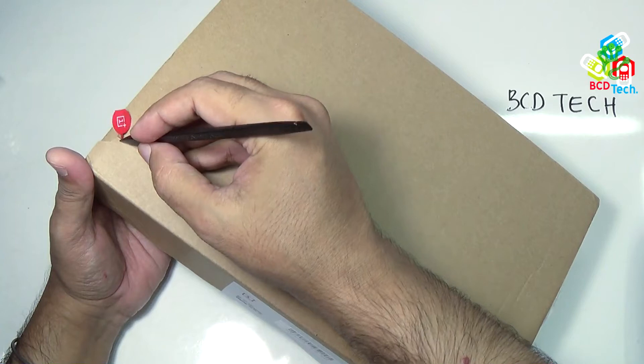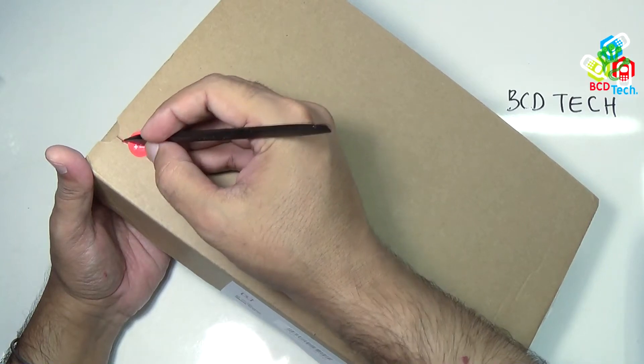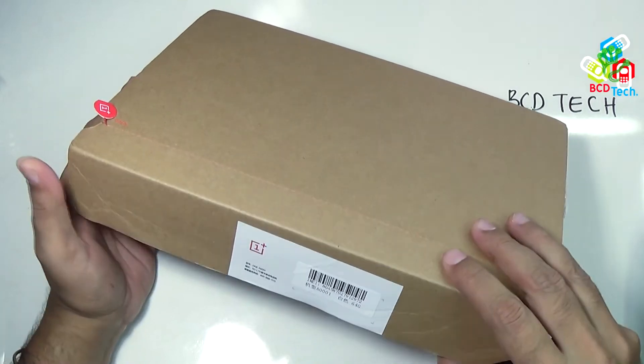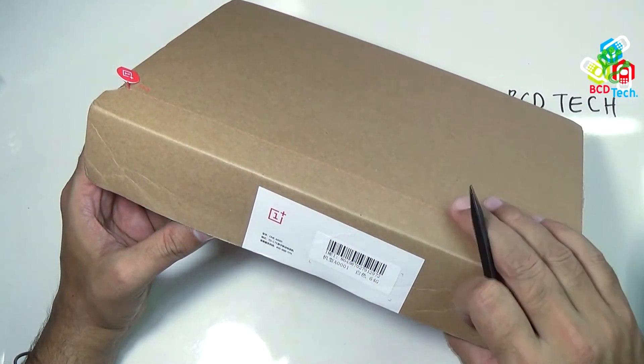You can see that this is actually torn up to that level. You have to turn it like that. I am not doing that on this box because I want to preserve this box.